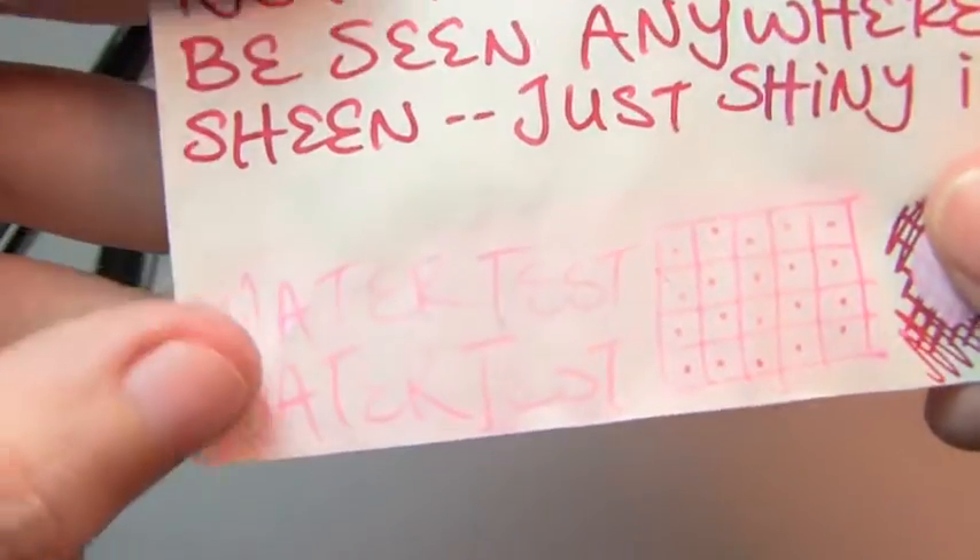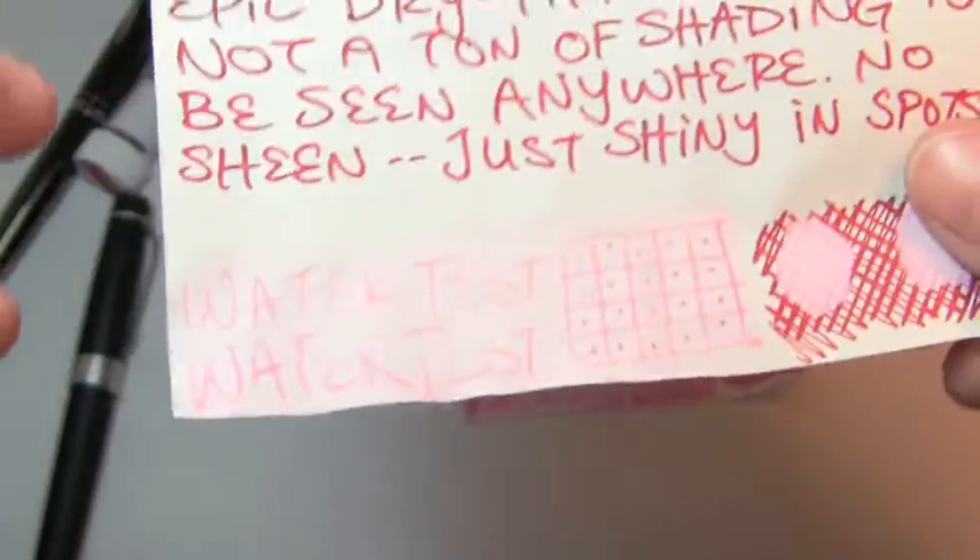Water test — you can see some pink right at the center, but most of it washed away. It dyed the page. If you had to recover it, maybe you could.